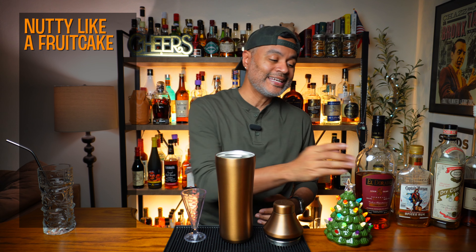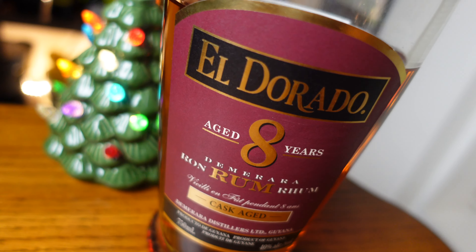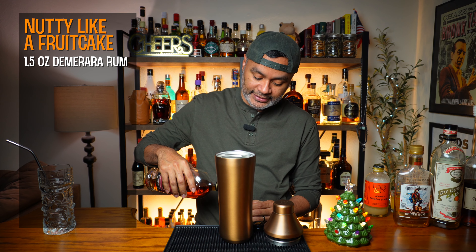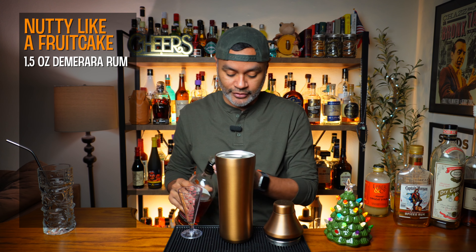The first thing we're going to need is an ounce and a half of a Demerara Rum. I'm going to be using Eldorado 8, but you can use whatever it is you have in stock. So there's an ounce and a half of a Demerara Rum.